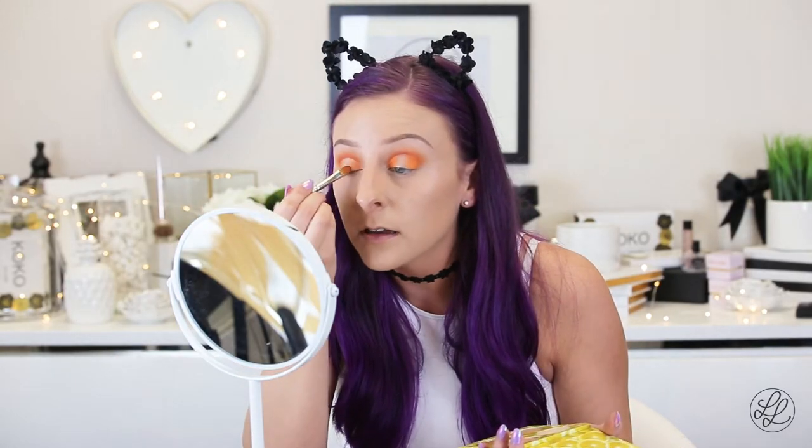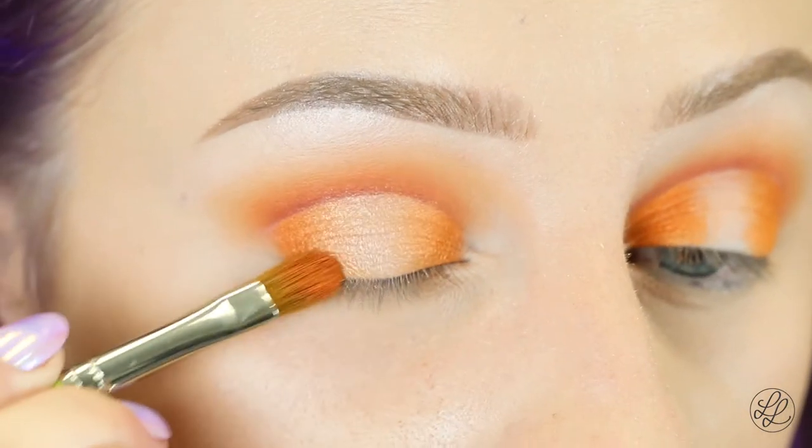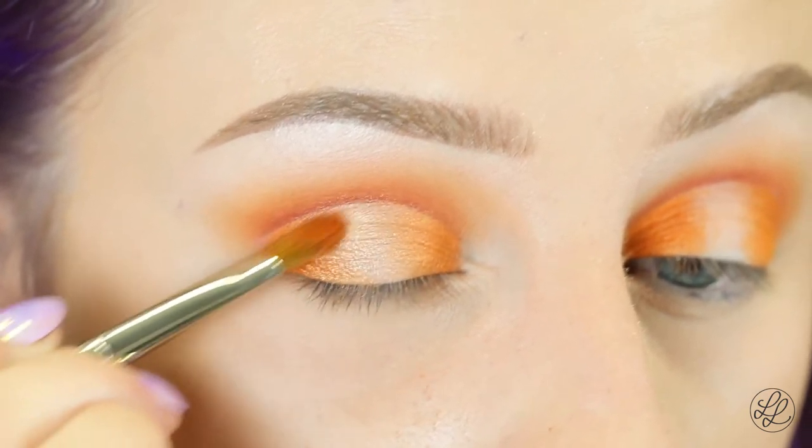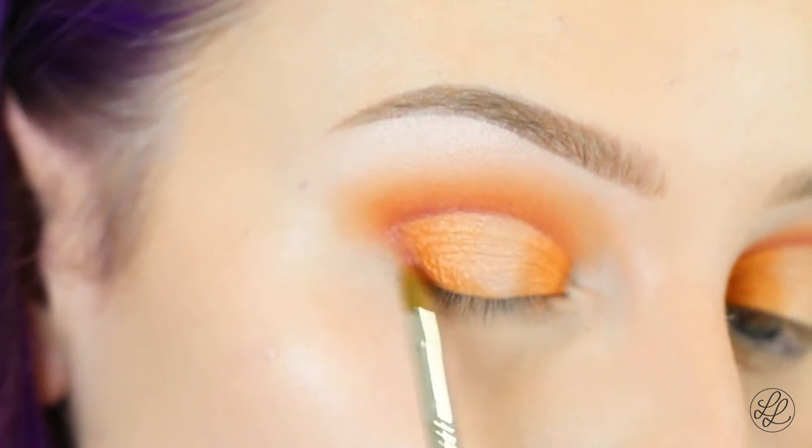And taking the brush I used the orange with and going over the edge of it. Next, I'm going to take a shimmery maroon shadow on my Sigma E46 and I'm just going to deepen up the outer and inner corners of my eyes.